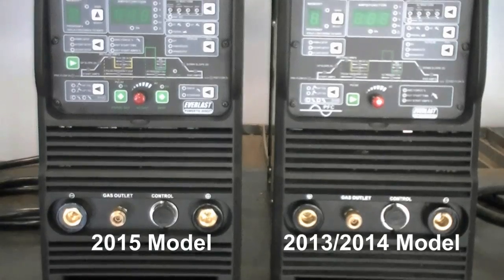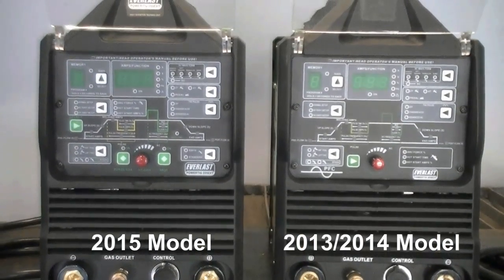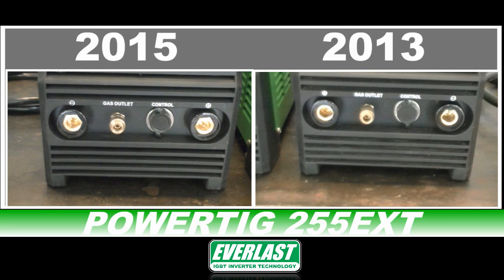Let's do a side-by-side visual comparison of the features between last year's model and the 2015 new design. Beginning with the lower front panel, the negative and positive ports have swapped locations. The newer 2015 model negative port has been conveniently relocated to the left side next to the gas connector, as opposed to the older model's right-hand location.